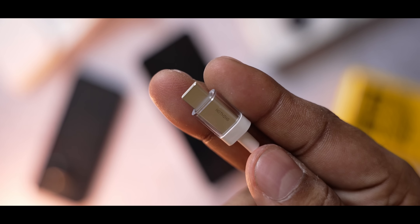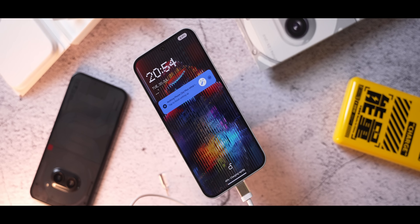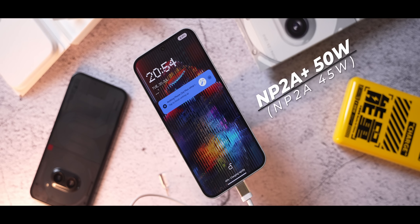The 2a Plus doesn't have a charger in the box, but the charging speed has been marginally increased — it's now 50 watts, up from 45. That might be subtle, but now let's get to the most obvious change.